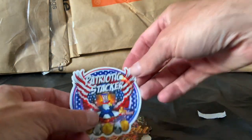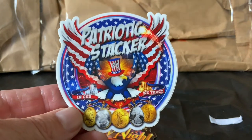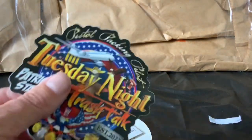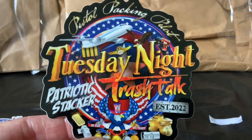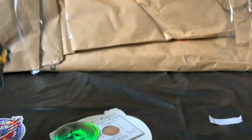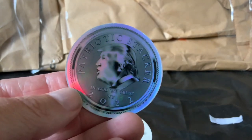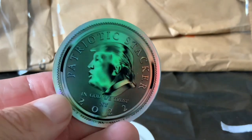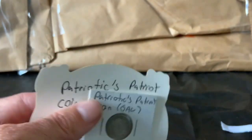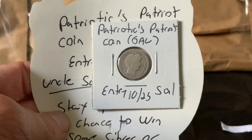From Patriotic Stacker — look at that! Very, very cool. There's his sticker, very nicely designed. I was honored to be part of the Tuesday Night Trash Talk with Patriotic Stacker and Pistol Packing Pilot. A huge honor. And look at that — a very cool shiny hologram 2022 Patriotic Stacker coin with Trump on it. Awesome, man, very cool. And I got a dime there too.